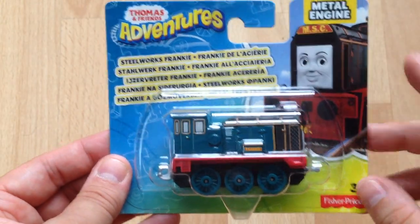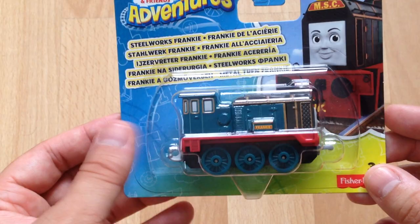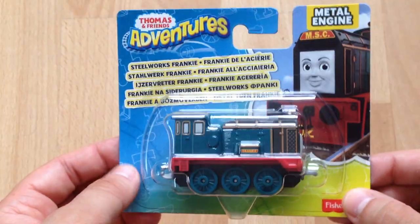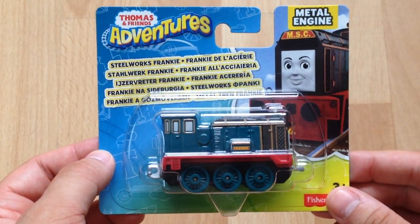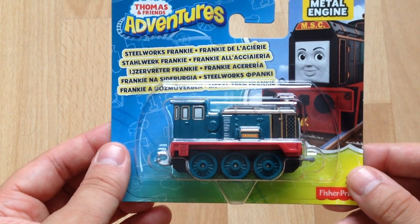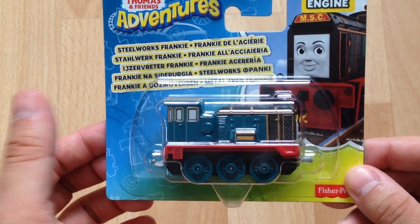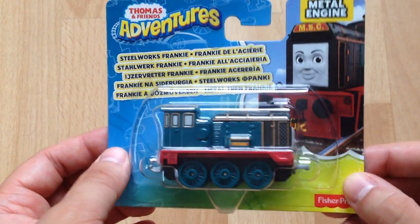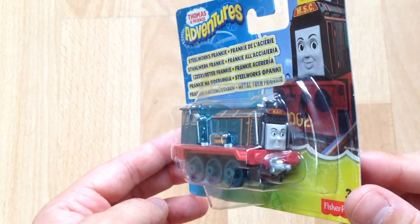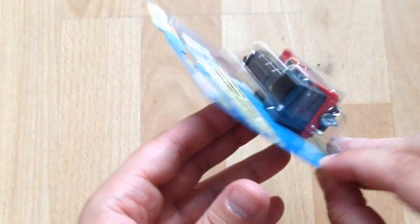Nice and compact as it is, I think it's trying to remain true to the actual character in the movie. That is Steelworks Frankie, which only recently came out. I got this on eBay and it's now available on Amazon in the UK. I thought I'd get it as soon as possible and put it on YouTube to be one of the first to have this new item for you guys to enjoy exclusively here on this channel.